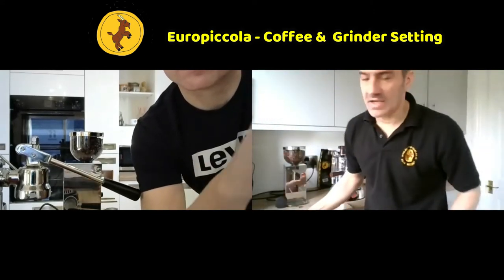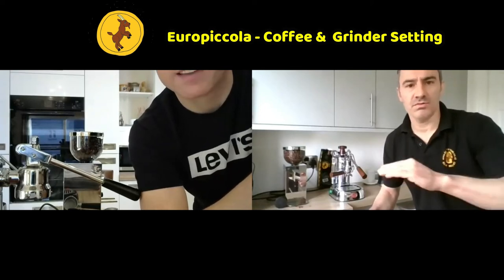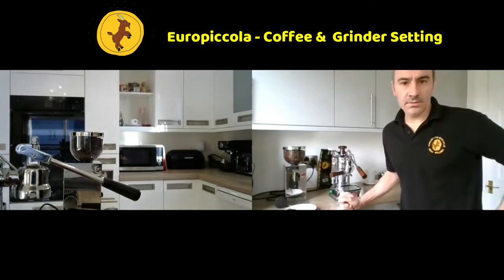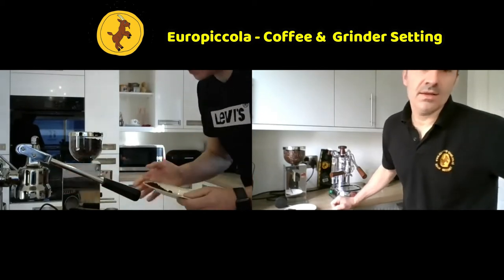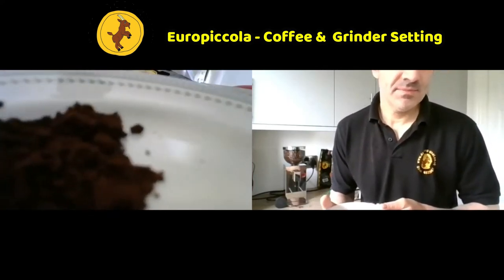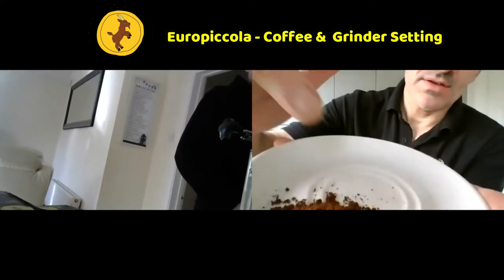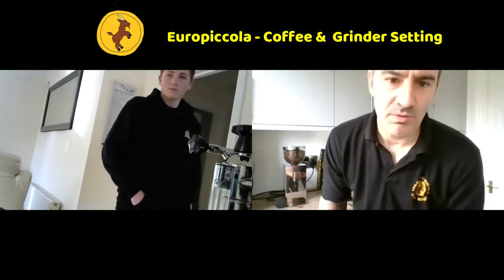Usually the factory is really good at setting the grinders up to be close to what's needed, but each coffee is different. So when you try different coffees from different roasters and different boxes, you'll find you have to adjust. Can you see how it's kind of clumping together a little bit? It's difficult to get on the camera. We would say that's about perfect - we won't make any adjustments on that. We won't know for certain until we've actually run the water through.